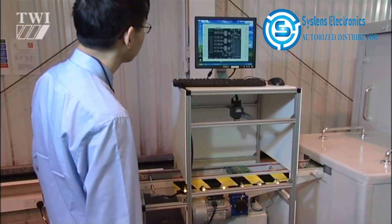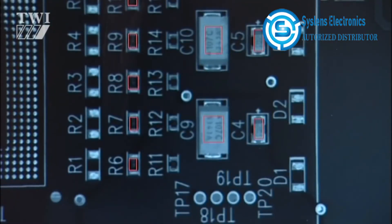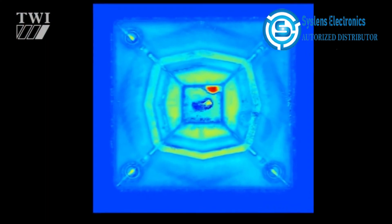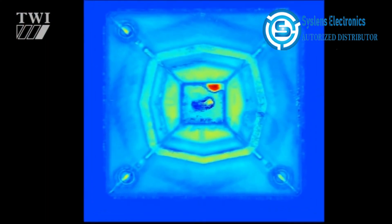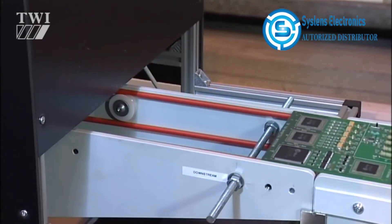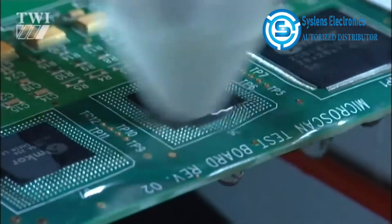Because automated optical imaging is limited to line-of-sight inspection, it cannot be applied to hidden joints like those found in ball grid array packages, integrated passives, and vias in multi-layer boards. Other defects such as plastic encapsulated delamination and heat plane delamination can only be detected reliably with scanning acoustic microscopy and active thermography.